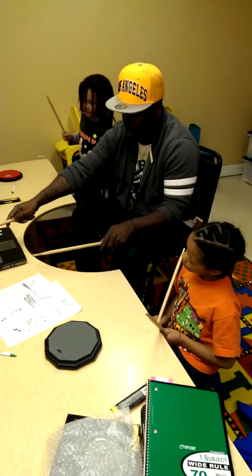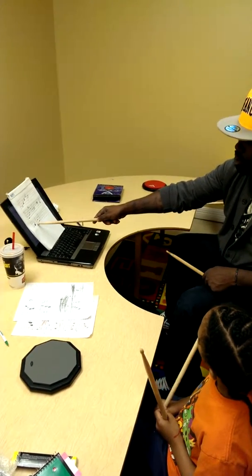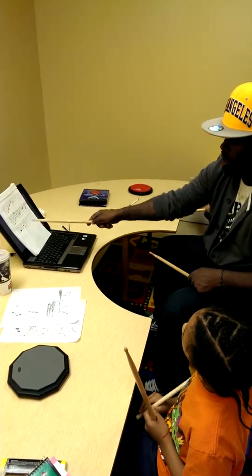So you got one, two, three — because that's a half, right? That counts for two beats. And then this is four in.